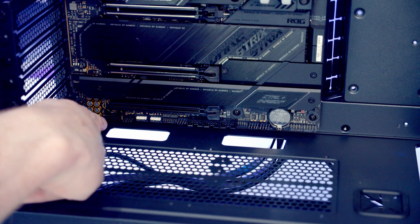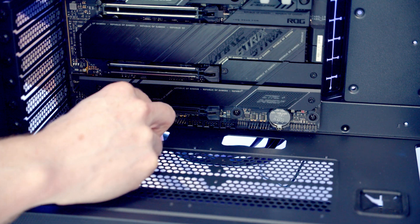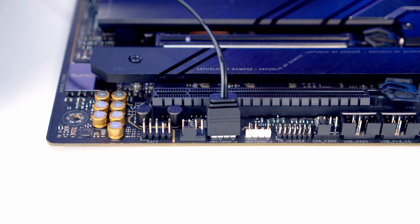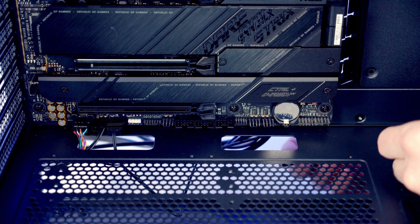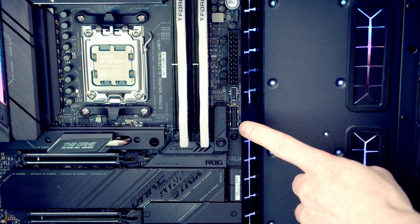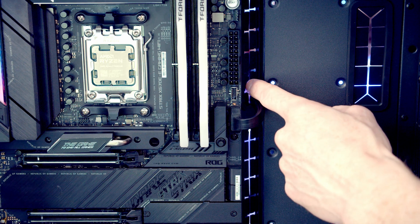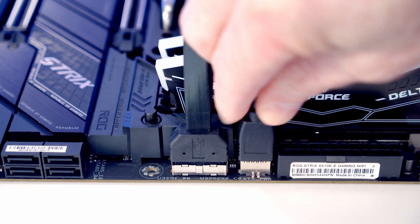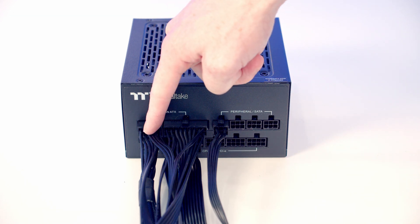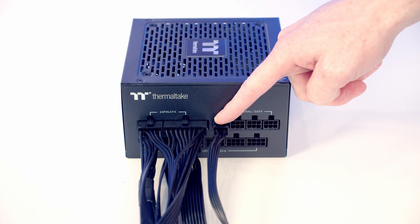For case cables: the HD audio cable goes into the header at the bottom left of the motherboard with the HD audio text facing up. The PWM cable from the fan hub plugs into the system fan header next to it, and the ARGB cable from the hub goes into one of the two ARGB headers. The front panel connectors go into the left side of the header at the bottom right with text facing up, the USB 3.0 cable into its header, and the front panel Type-C cable into the header just above. Pre-plug the PSU cables needed: a 24-pin, a 12V high-power GPU cable, two 8-pin EPS CPU cables, and a SATA power cable for the fan and ARGB hub.